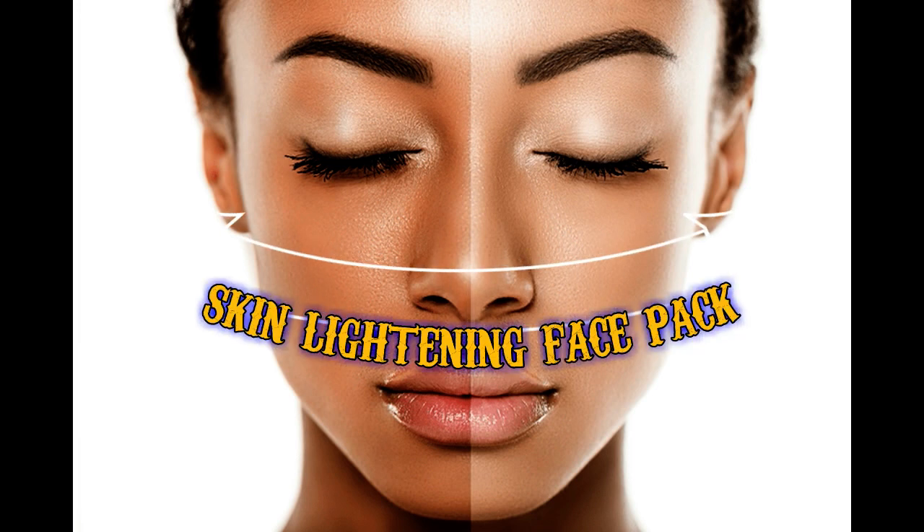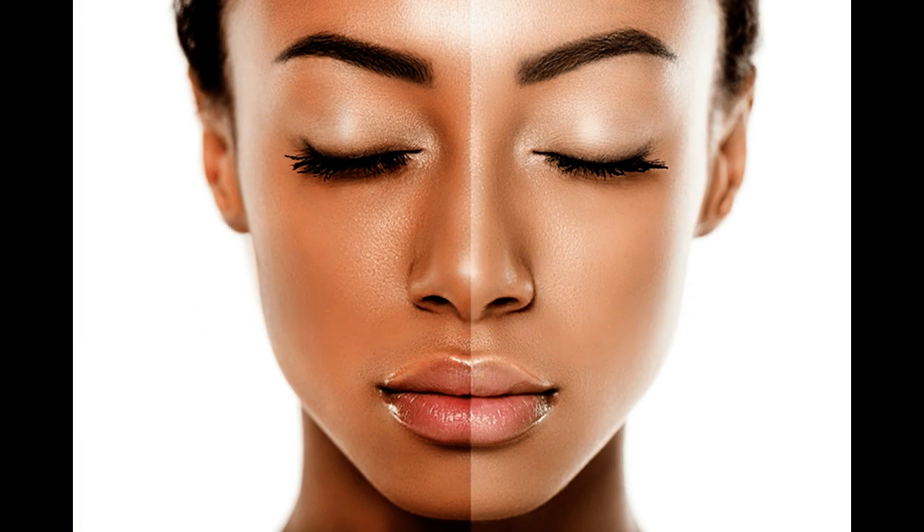Hi! Welcome back to my channel. We are here to get a special skin lightening mask. I am wearing a mask here.